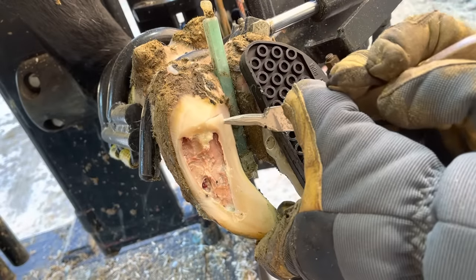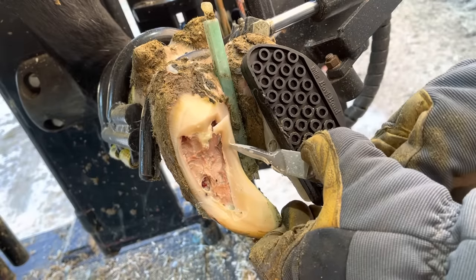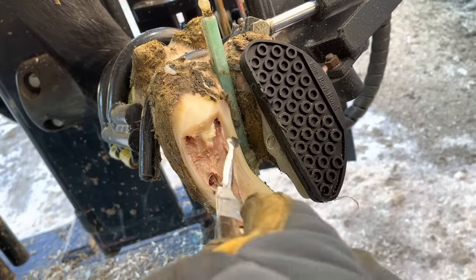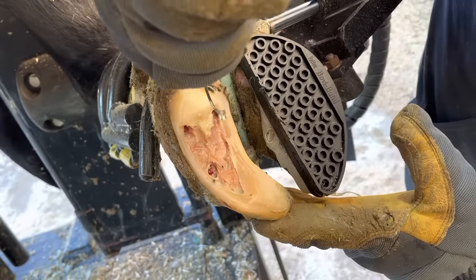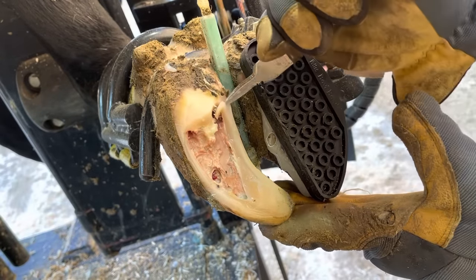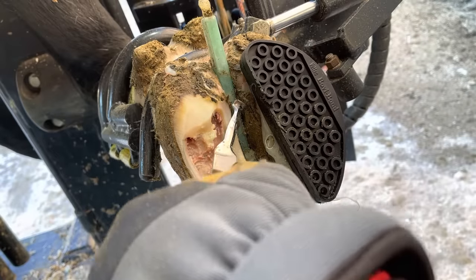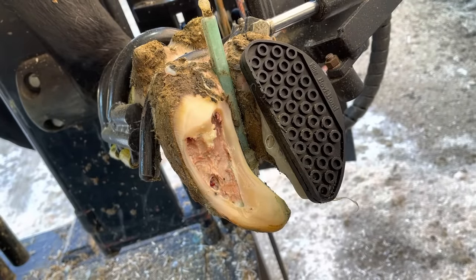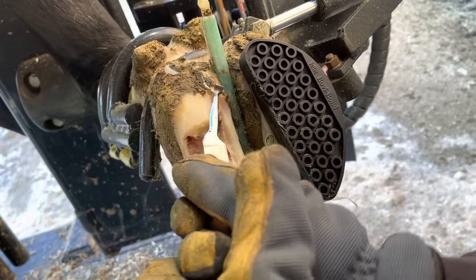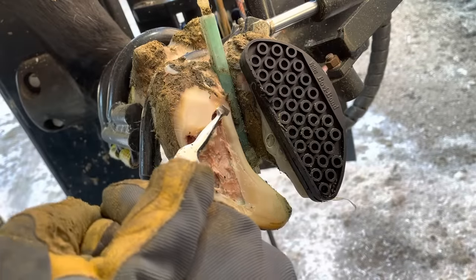You'll notice that rubber block is kind of getting in my way with my knife work right now. That's why I typically wait until the end of these trims to put that block on. The reason I put it on early here is it's cold outside, and I really didn't believe that this area of separation was going to be nearly as large as it was. I thought it was going to be more isolated right around that puncture site - it happened to be much larger. Nothing we can't work around, but it's obvious why I wait to put that block on until the end, because sometimes it does get in the way.